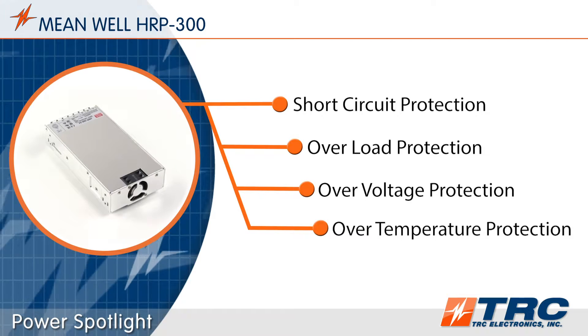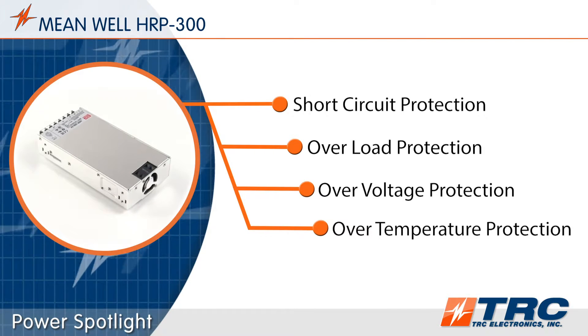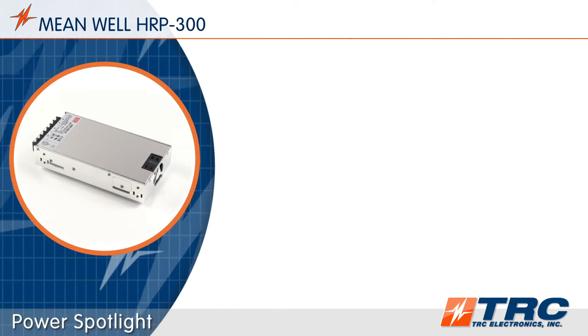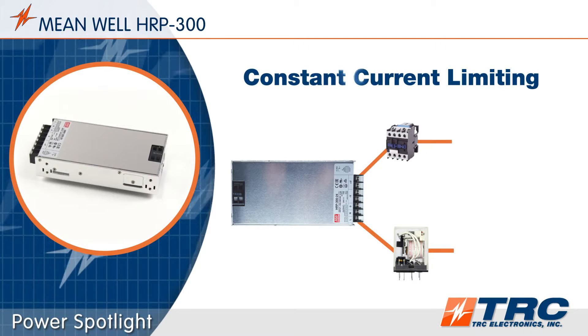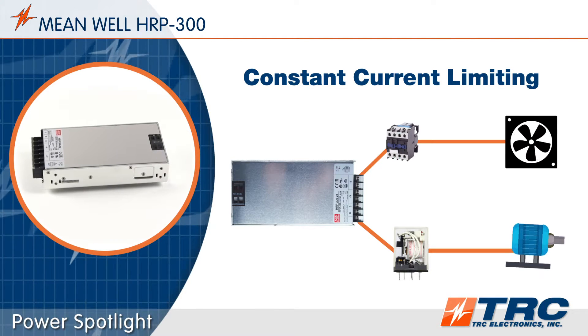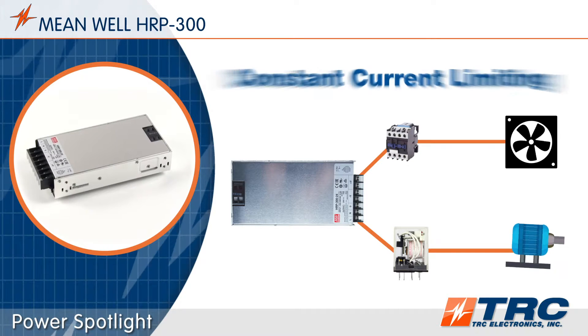The HRP300 series features a number of standard protections which help extend the life of the system when subjected to typical abnormal conditions. This product is equipped with constant current limiting as the type of overload protection, which is beneficial when powering loads such as motors, relays, and capacitive devices.